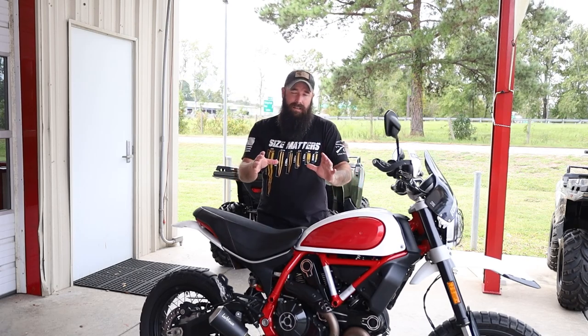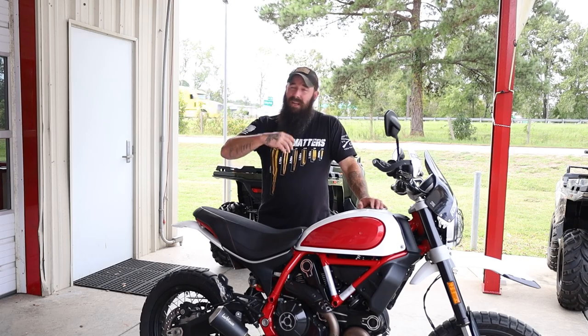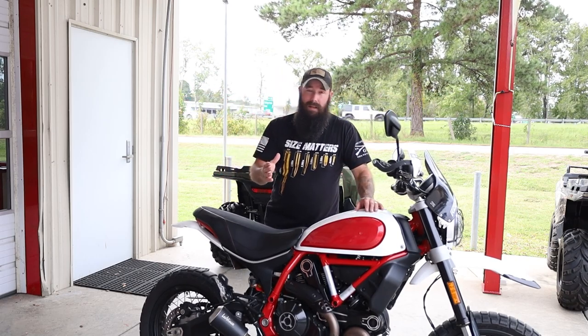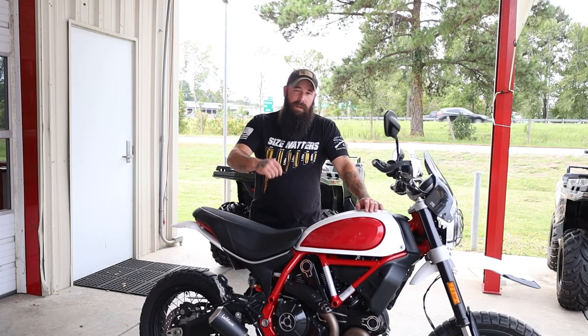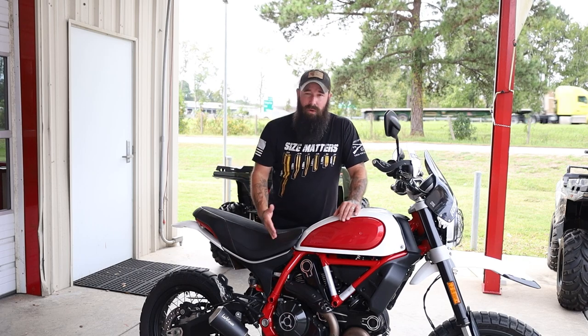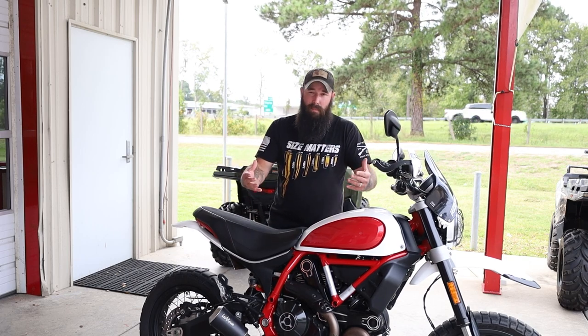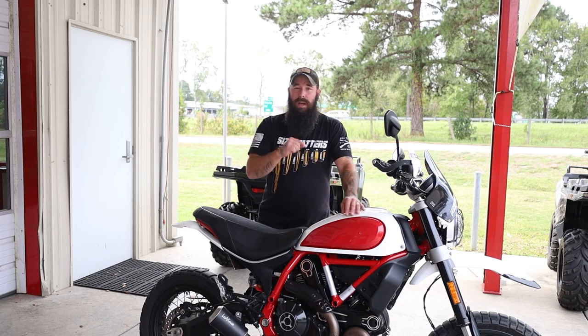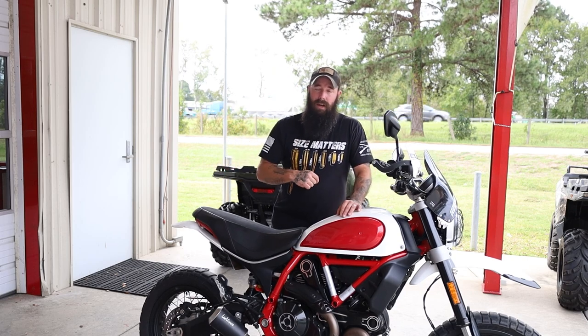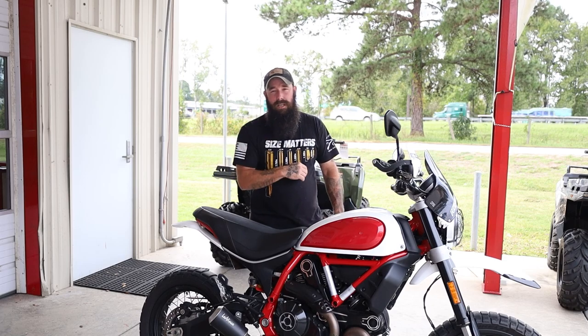Now if you are a Ducati purist and any negative thing I say about this bike you take so much offense to it that it's almost like I slapped your mom — this review is not for you. But if you can handle the good with the bad, pros and cons, and I'm going to be totally fair to this motorcycle like I am with all motorcycles, then this review may be for you. If this is your first time stopping by, make sure you subscribe to the channel and hit notifications so you never miss a video.